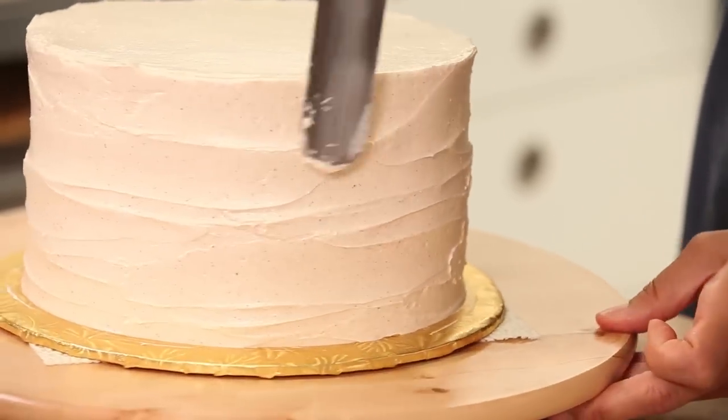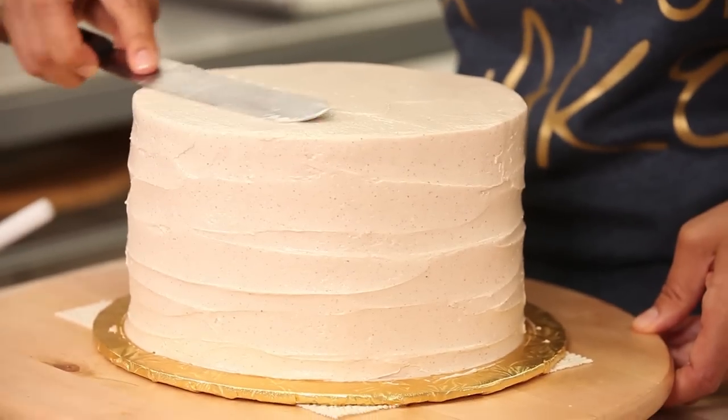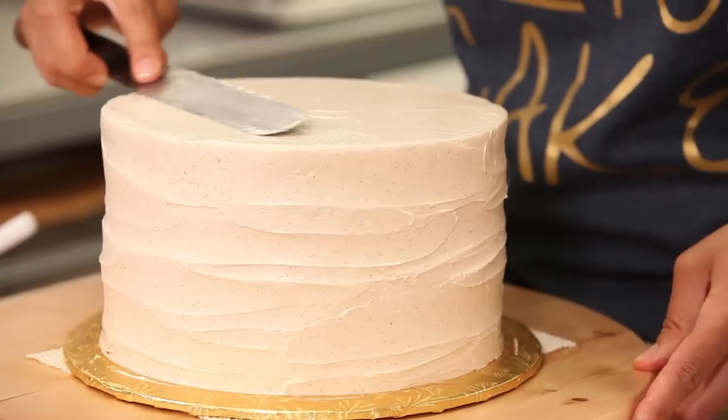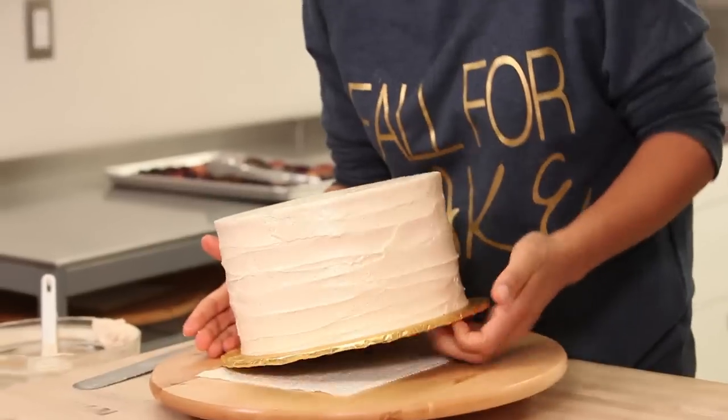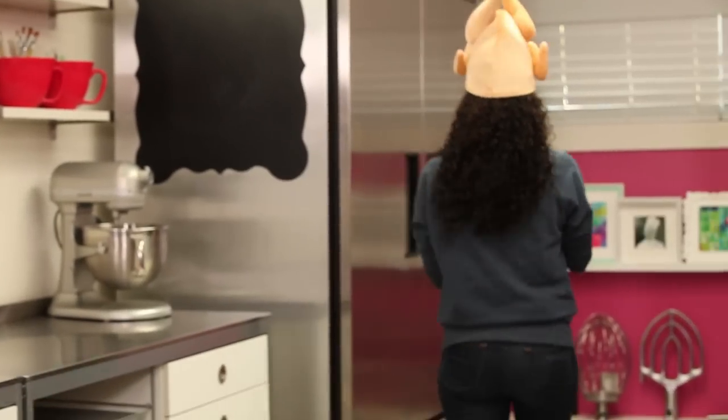When you're happy with your texture, once again just bring all your excess buttercream to the center of the top of your cake. This cake looks great already, so let's get it in the fridge for half an hour and get it nice and cold.